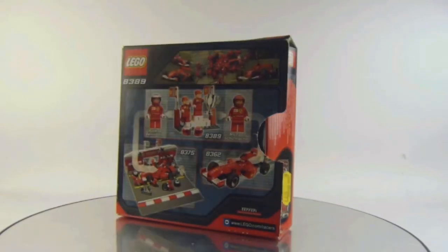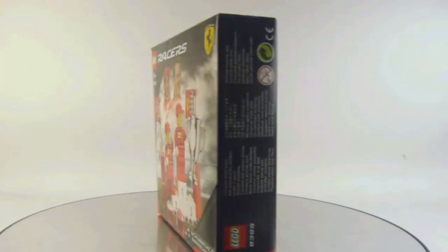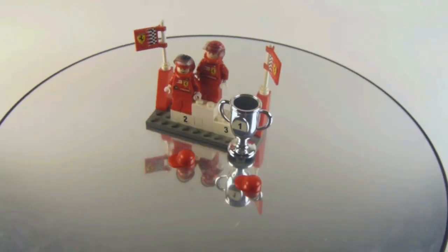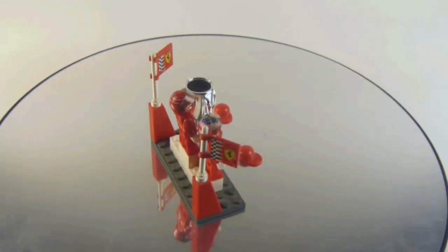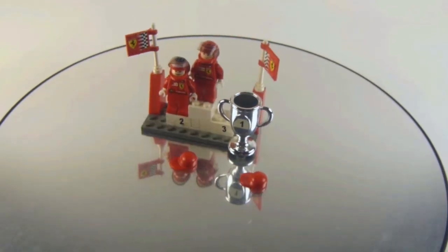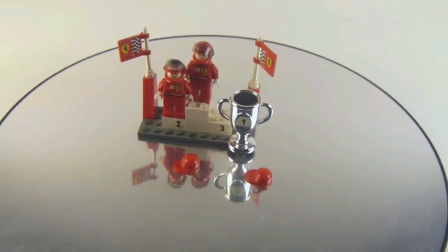Definitely go and get it. This is a great set and a very nice little starter set for sure. If you are a minifig collector, definitely go and get the set for the figures as well, because you can never go wrong with some Formula One drivers. This is a very nostalgic set — highly recommend you get this one, and we will see you guys in another video.